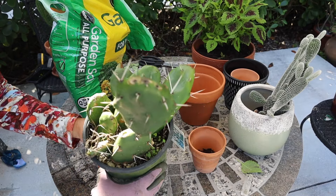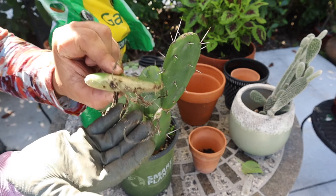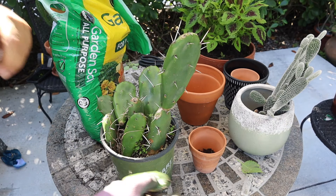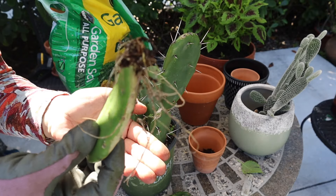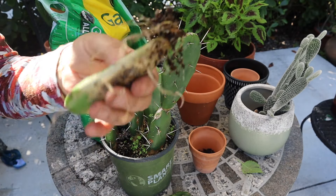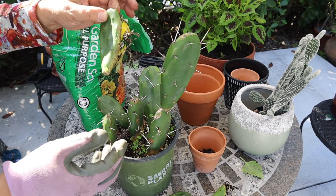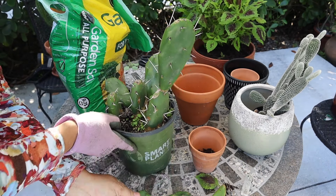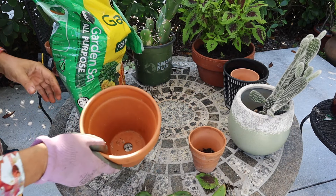So now I'm going to take this cactus out — they're babies. Look at the roots. So I'm going to use this one, another one, and this tree — I'm going to use this part for this cactus.